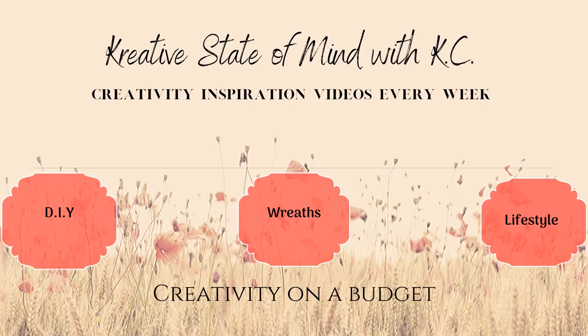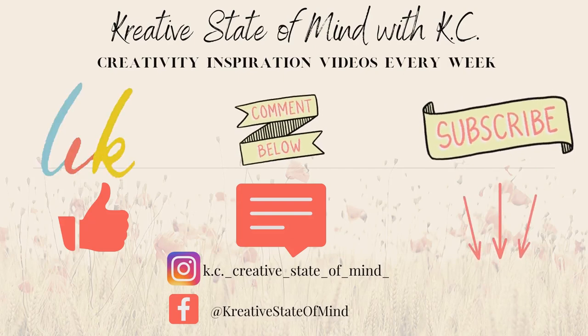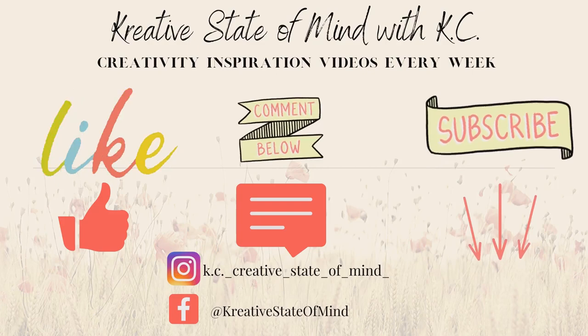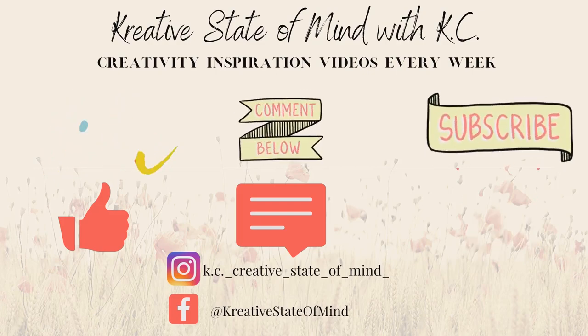Hello everyone! Welcome back to my YouTube channel, Creative State of Mind with Kasey, where I show you how to create beautiful DIYs and more on a budget. If there is something you are interested in, please hit that subscribe button so you can see more content just like this and to be notified every time I upload a new video.